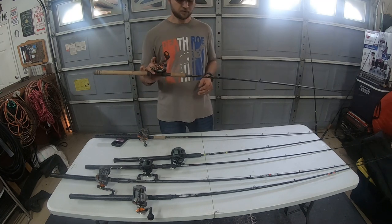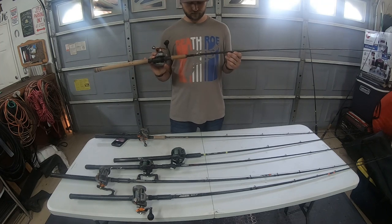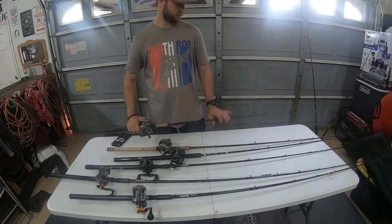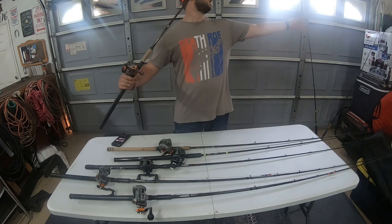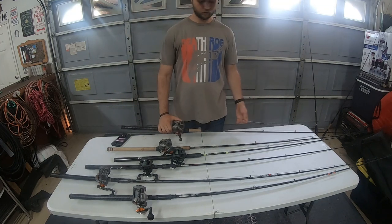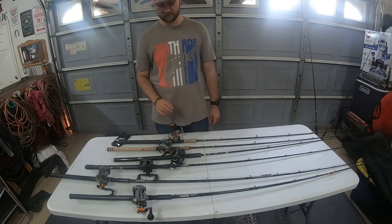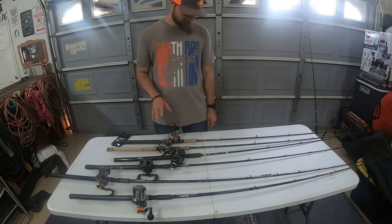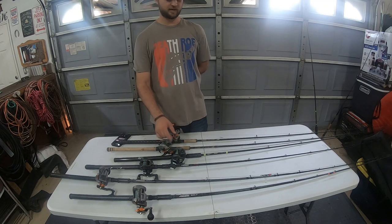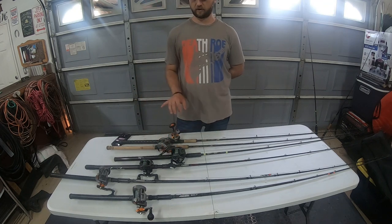This rod right here is the G. Loomis IMX — same thing, about $300 to $400. It's got a pretty soft tip and a lot of backbone, so you can definitely handle the big bite take-down from that plug and it absorbs it really well. I've caught a lot of salmon on both these last year and this year. I would prefer the SS over the Okuma, but if you can't find the SS, definitely don't hesitate to buy the 354 Coldwaters — they're awesome reels.